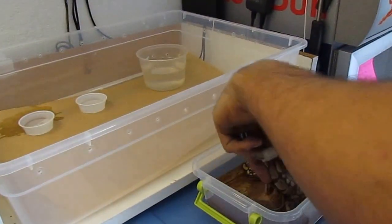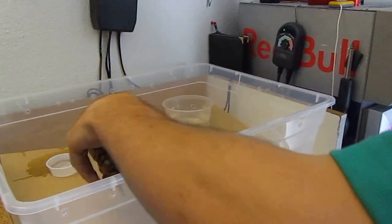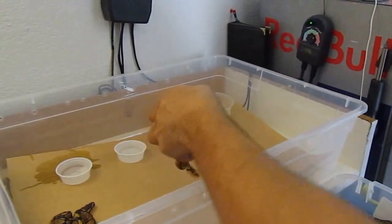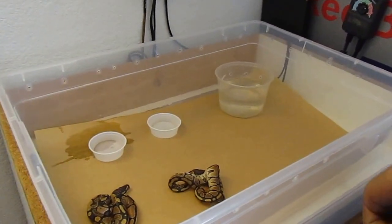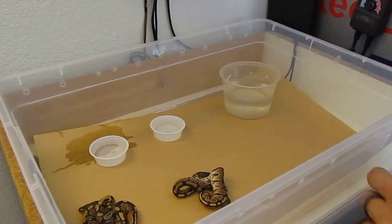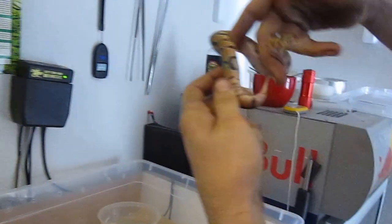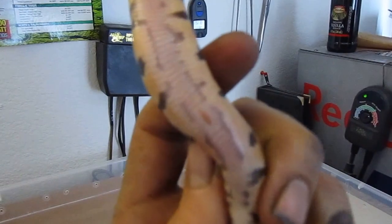Tiny little ones too. Some amazing colors on the sides of those — these I believe are all possible het albinos. See if you can see the belly button — oh yeah, right there, see it?